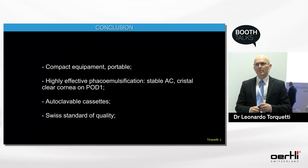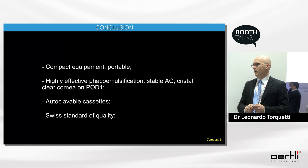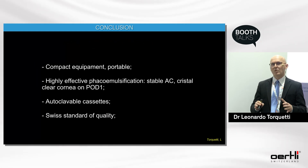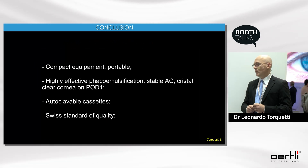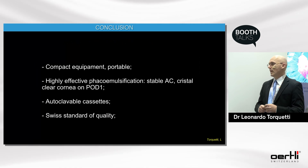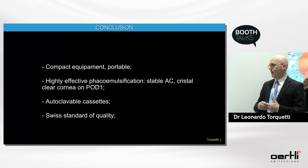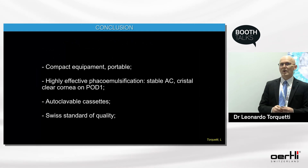In conclusion, these are compact, portable, and very effective machines. They provide effective phacoemulsification with a stable anterior chamber and crystal-clear corneas on day one. Autoclavable cassettes are important for reducing the cost of surgery and for less waste generation, providing a greener, more sustainable surgery — all with a Swiss standard of quality.